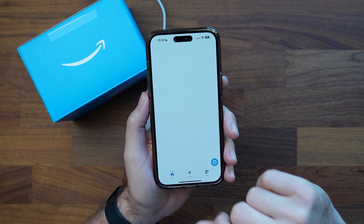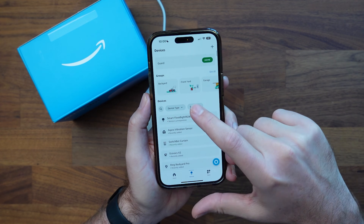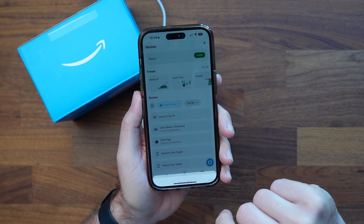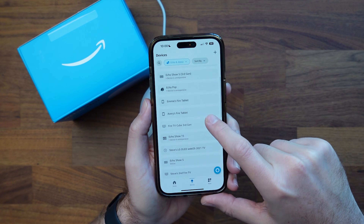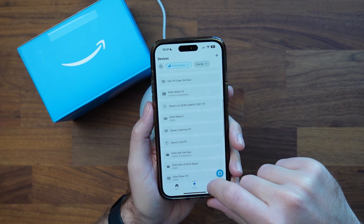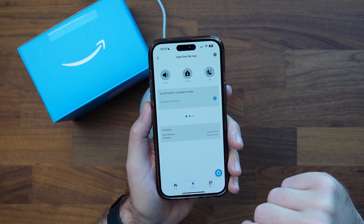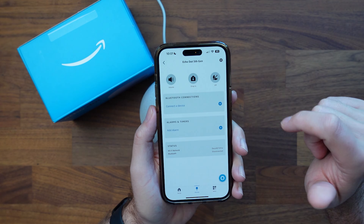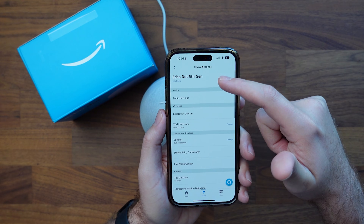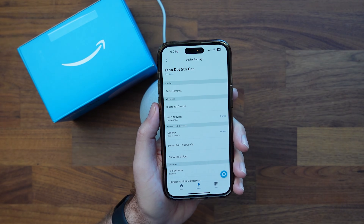Once it's set up in the app, you have the option of clicking on Devices at the bottom. If you don't have many devices, you'll see it in your list. Since I have a lot, I'll click the dropdown, select my devices for Echoes, and click Apply. I'll scroll down to find my new device — there it is at the top. Clicking on it and then the gear icon gives us all the different settings. You can rename it or dive deeper into any setting.